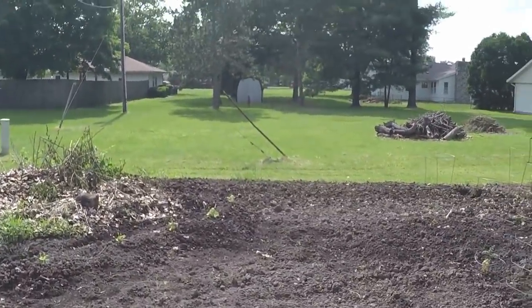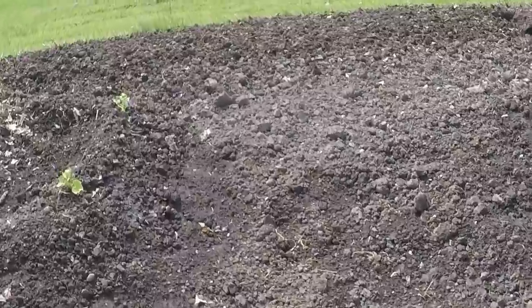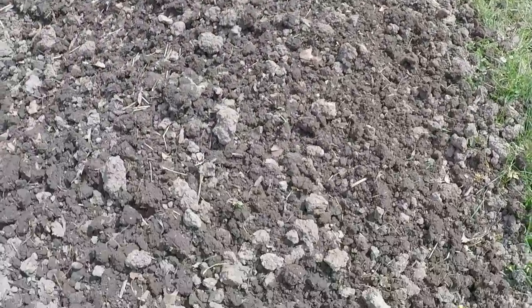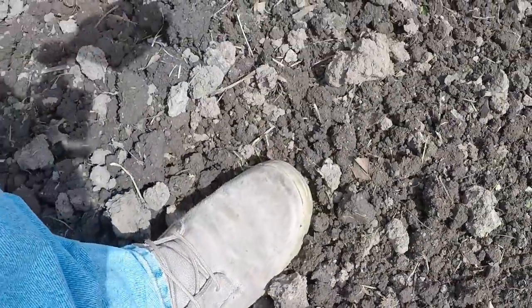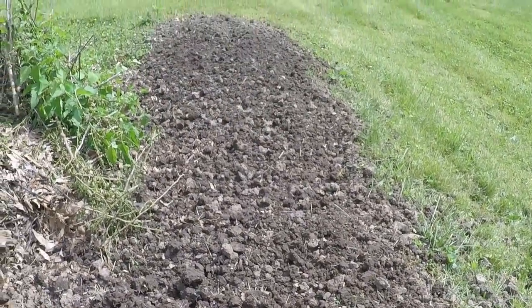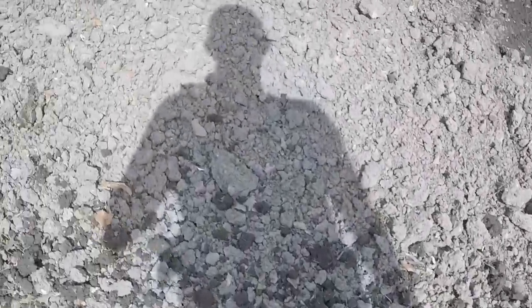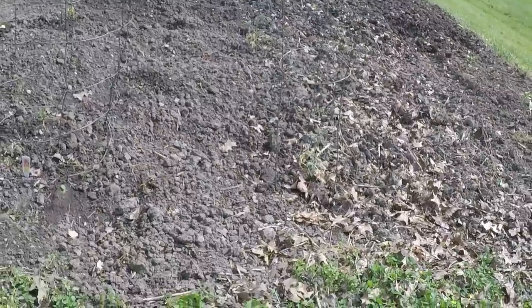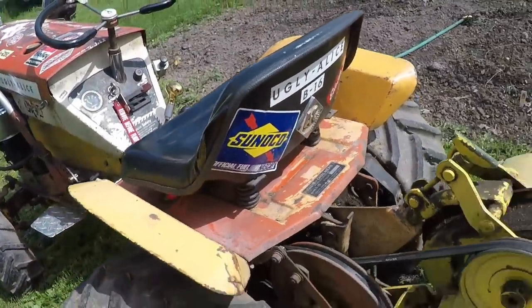I suppose I could show you the soil here real quick. We're still pretty wet, but watch how deep my foot sinks — my heel is down about three inches. That tiller really does the job. We've gotten an excess of rain, which hampered a lot of people from getting their fields in, and it also hampered me getting the garden in. I just got it in two days ago on the 4th. That was Ugly Alice in all of her glory.